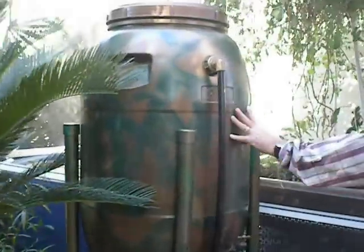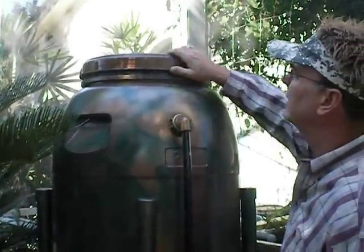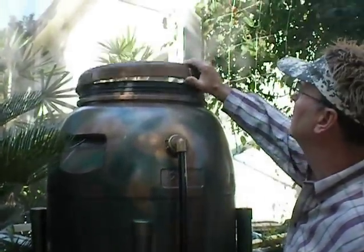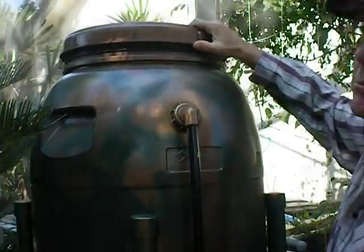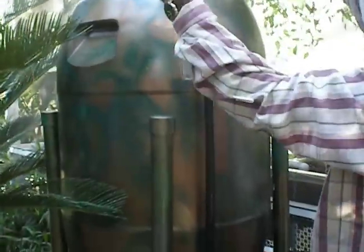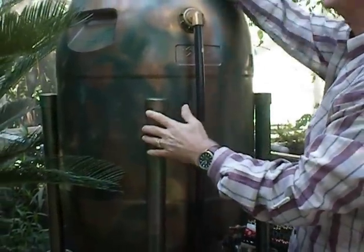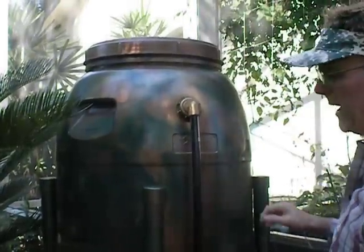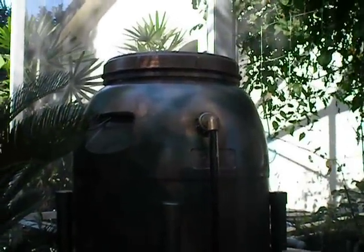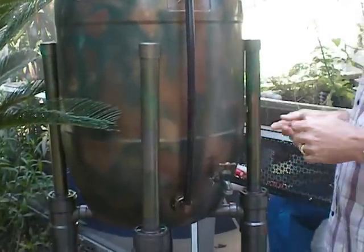We've got a 50-gallon rain barrel. On the top of this is actually a screen, and I've been playing with the notion of maybe using an umbrella turned upside down to help capture some of the rain. Where did you get the rain barrel? City of Okoy — they have an event where they invite the community to come out and paint their own rain barrels, all for the sake of trying to conserve water.